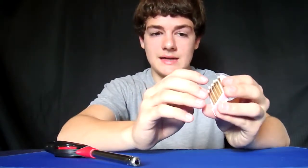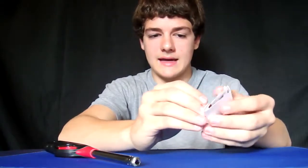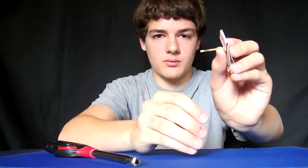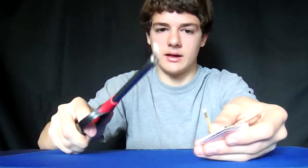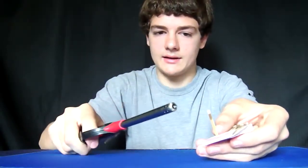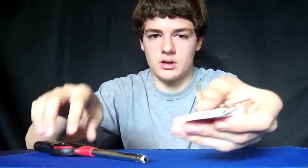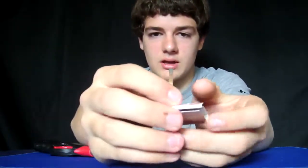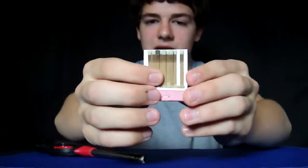Take a match — any match; I like to do one in the middle — and bend it, but don't take it out of the book, so it'll just look like that. Take a lighter or another match, light it, and light this one, then blow it out. So one match should be burnt in the matchbook. Put it back so it's going to look like this: there will be one, and it's still attached.